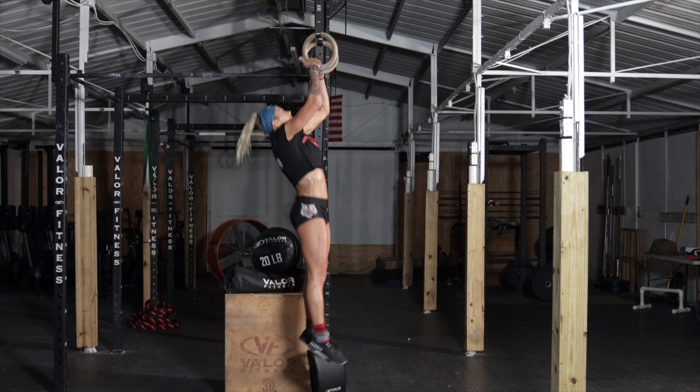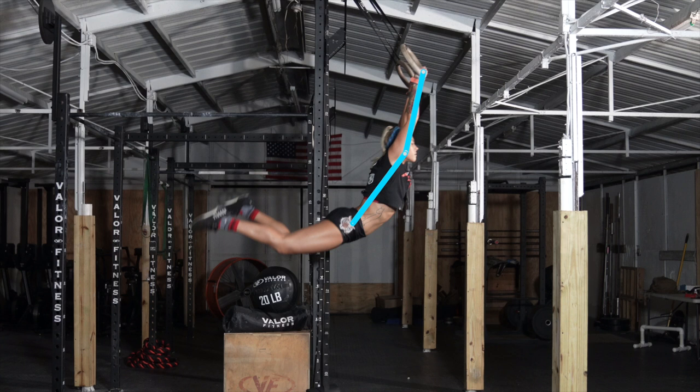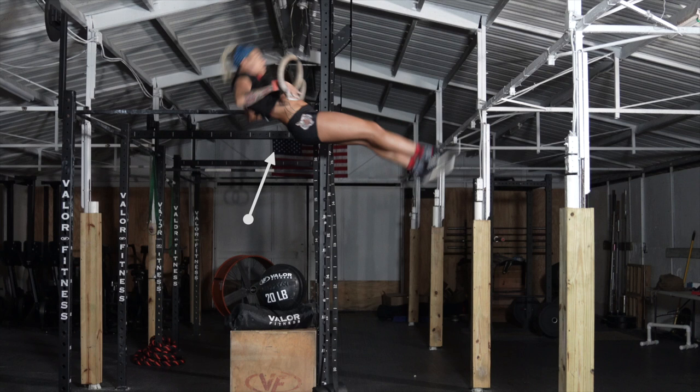The first part is a full body arch that leads to the front swing. Don't break at the knees to keep full body tension. Then, at this point, you see an aggressive ring pull towards the hips.